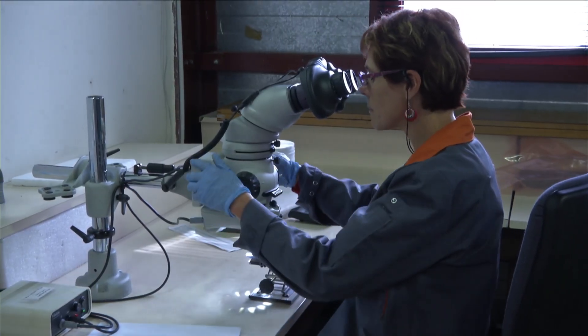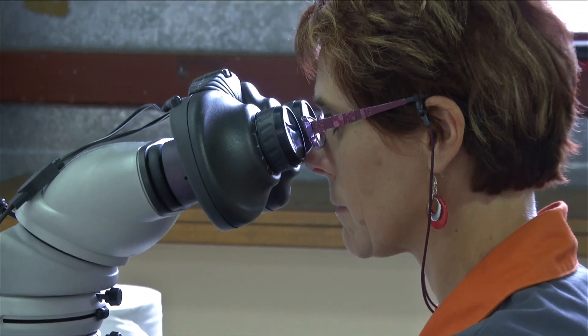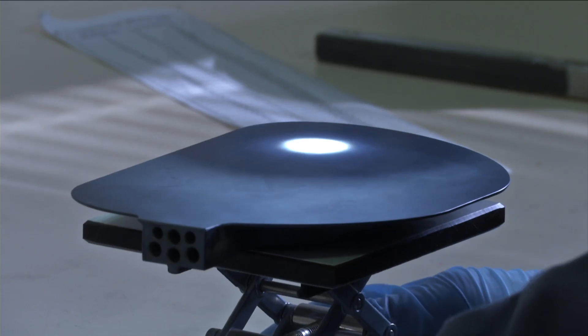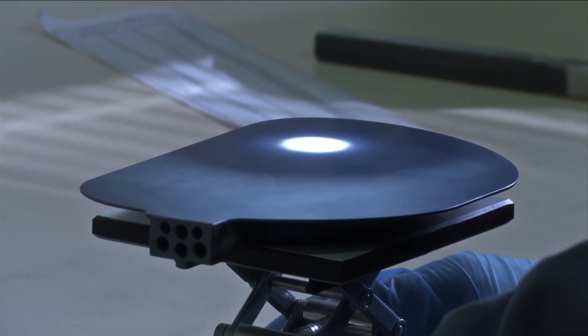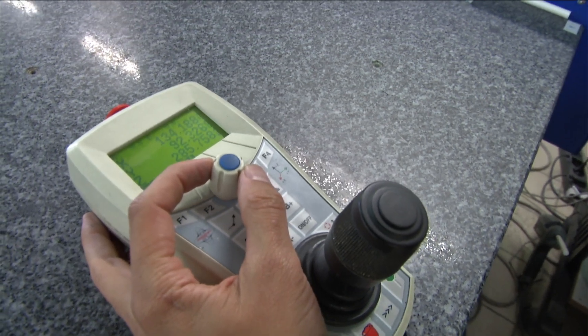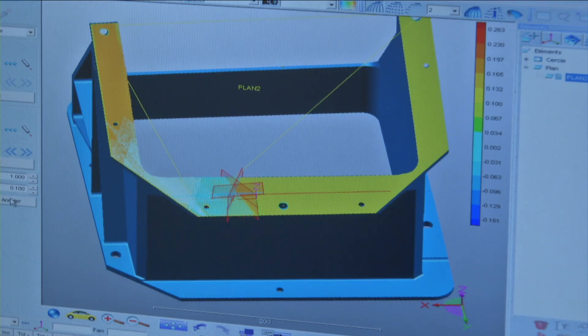For space applications, we do not tolerate any cracks. If there is a small one, we remove it by grinding. The UV light allows us to see cracks and big holes, while this additional process looks for very small holes. This laser scanning head allows us to make a 3D model very quickly and compare the real model with the theoretical one.